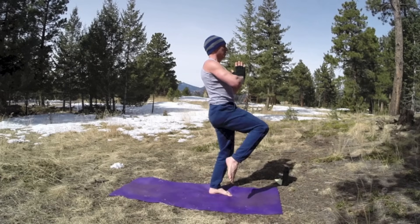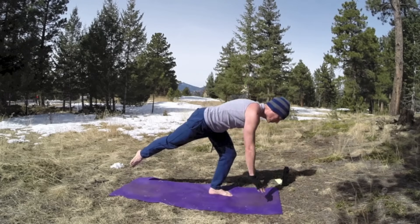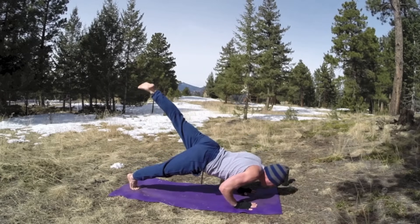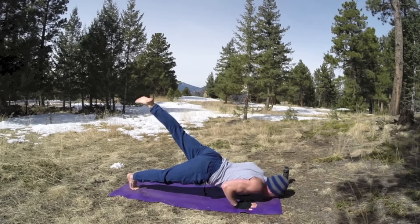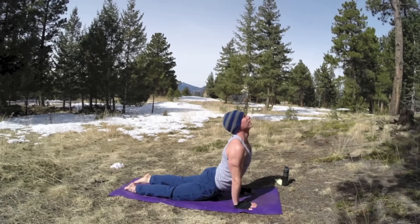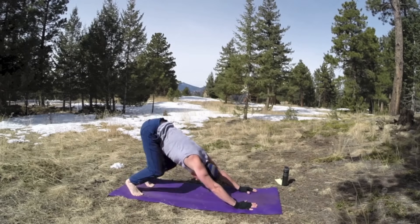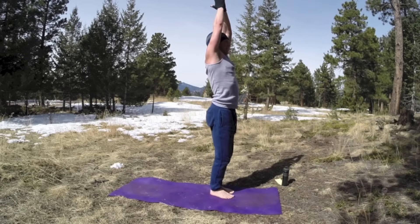Now we're going to bring that foot back, step back to plank. Lift the left leg up into scorpion. Hover, elbows into the sides, lifting that leg, nose is rubbing the mat. And then inhale, bring it up to the up dog. Take it back, downward facing dog. Walk or jump your feet forward. Inhale, bring it up. Now it's your left leg's turn.